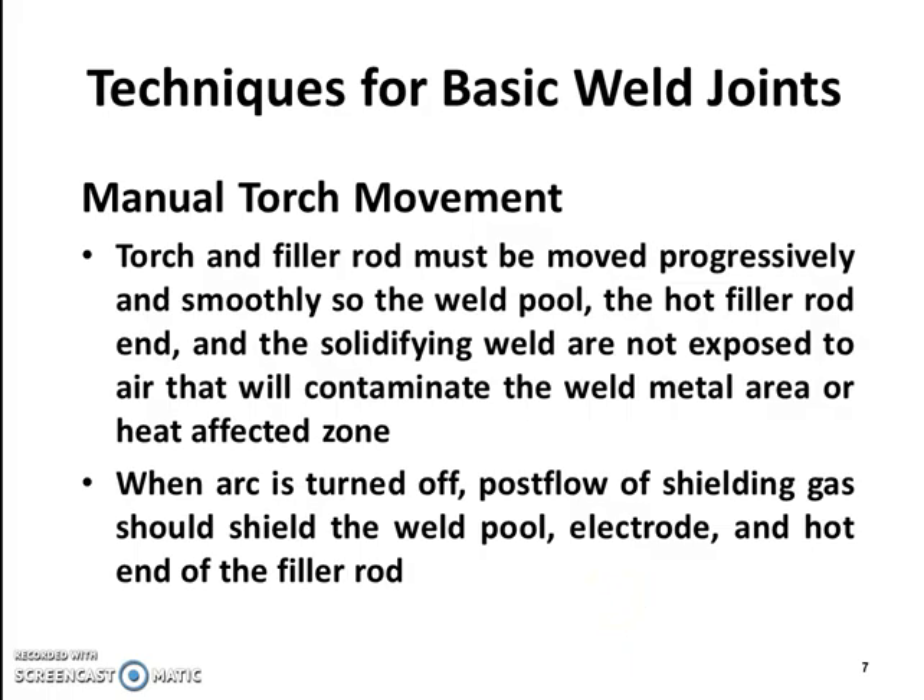For manual torch movement, the torch and filler rod must be moved progressively and smoothly so the weld pool, the hot filler rod end, and the solidifying weld are not exposed to air that will contaminate the weld metal area or heat-affected zone. When the arc is turned off, continued flow of shielding gas should shield the weld pool, electrode, and hot end of the filler rod.